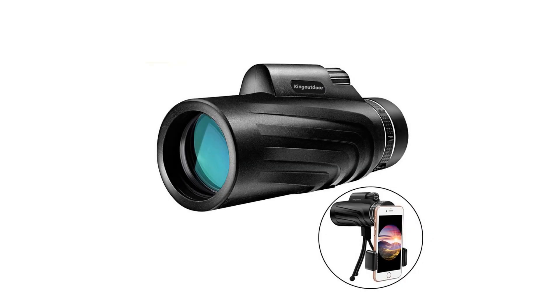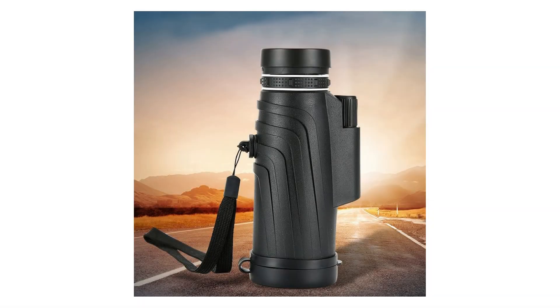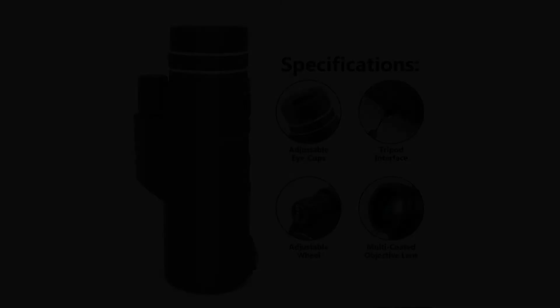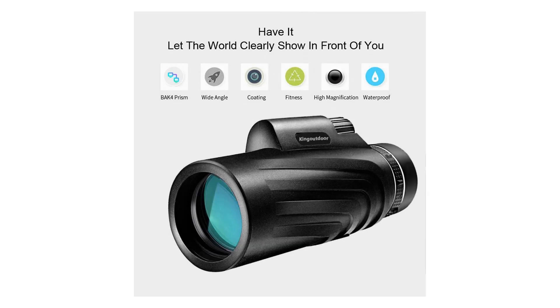40x60 high power magnification lets you see 40 times closer with a clear and bright image using a 60mm lens. Wide angle and HD view: compared with ordinary monoculars, the 22mm super ultra wide angle eyepiece and large BAK4 prism inside, with fully multi-coated green film, makes your view wider, clearer, and brighter.